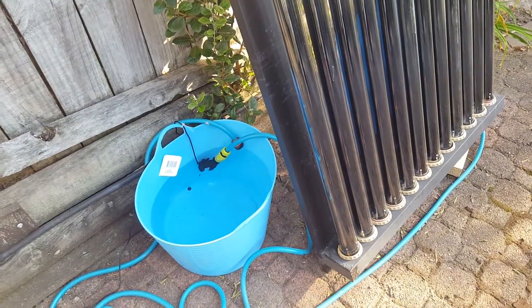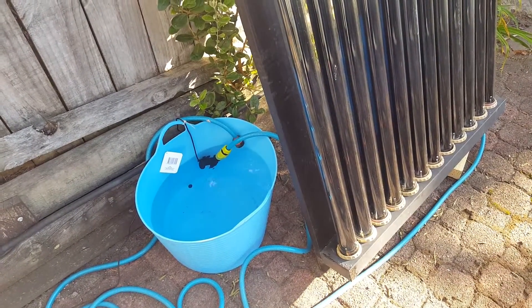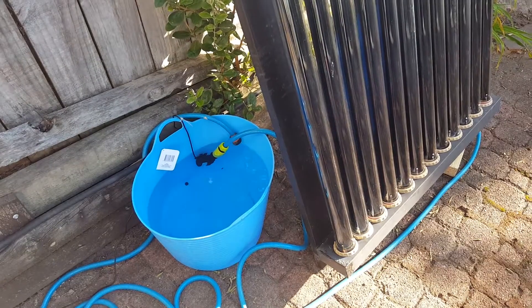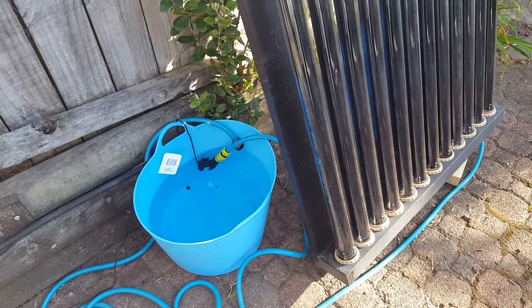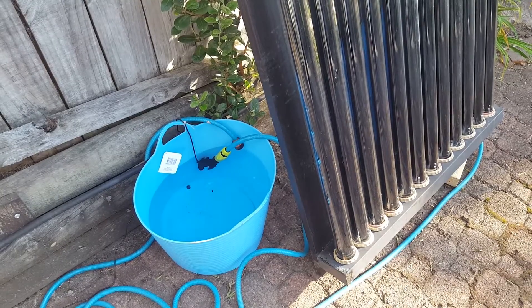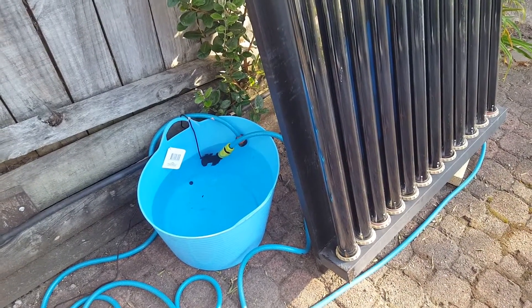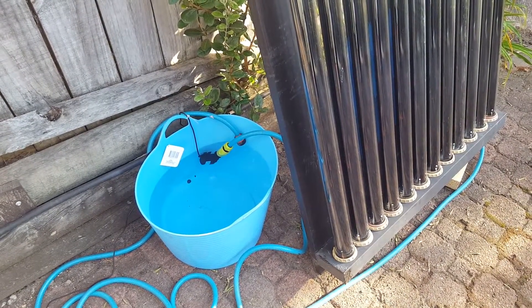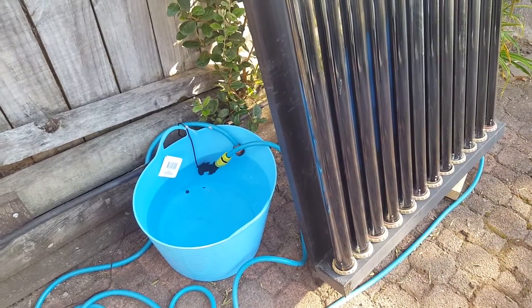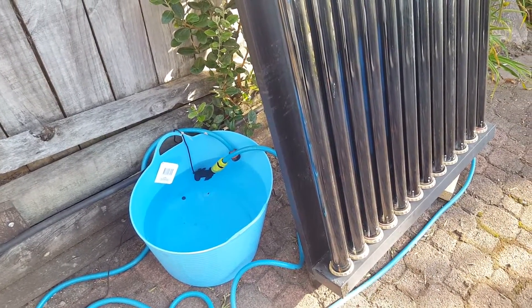One hour after that, at 4:45 I measured it again and it was 35.1 degrees, around about 95 Fahrenheit. And then at 5:45, which was about half an hour ago, I measured it for the last time and it was 38.5 degrees — so about 101 degrees Fahrenheit.